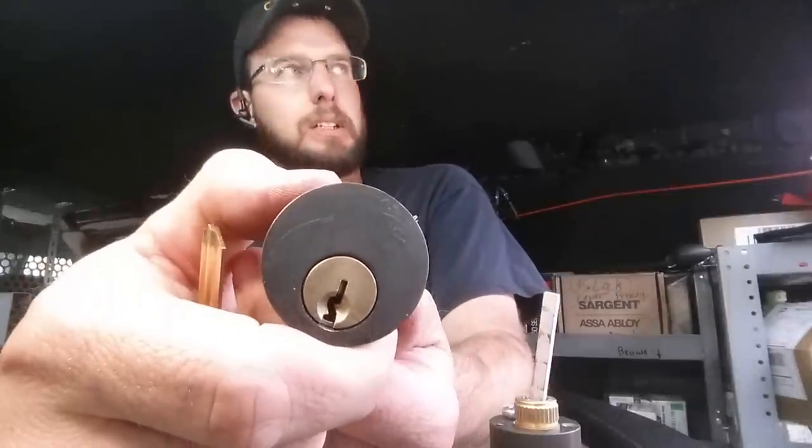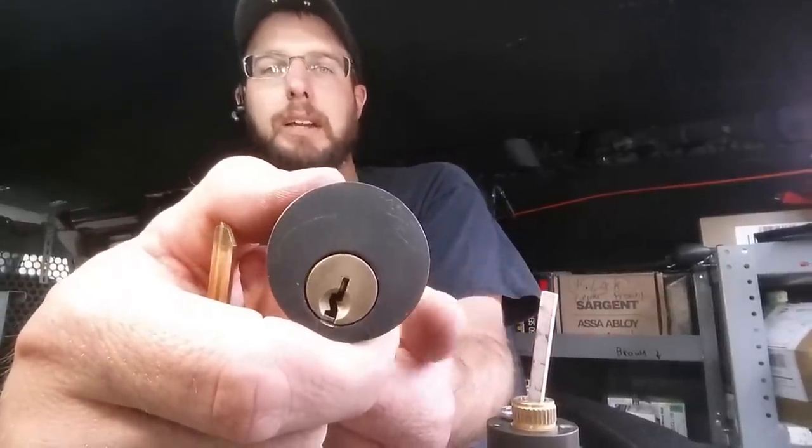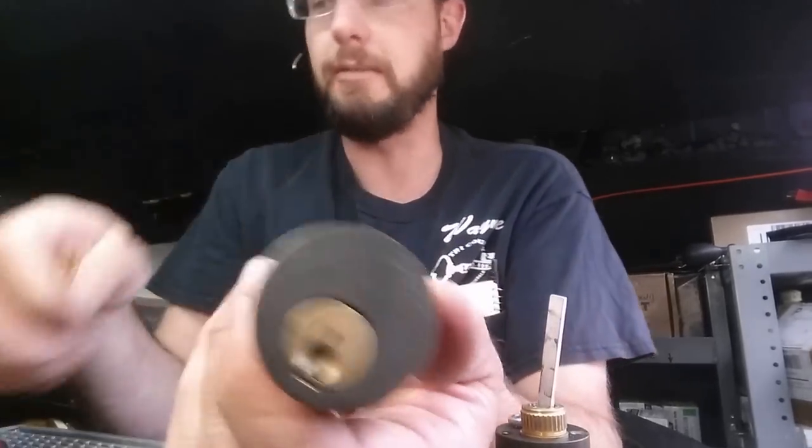We're going to have to take this apart, tear it down, see what's going on inside, flush it out, and then re-lubricate it with something dry like a Teflon or graphite lubricant.